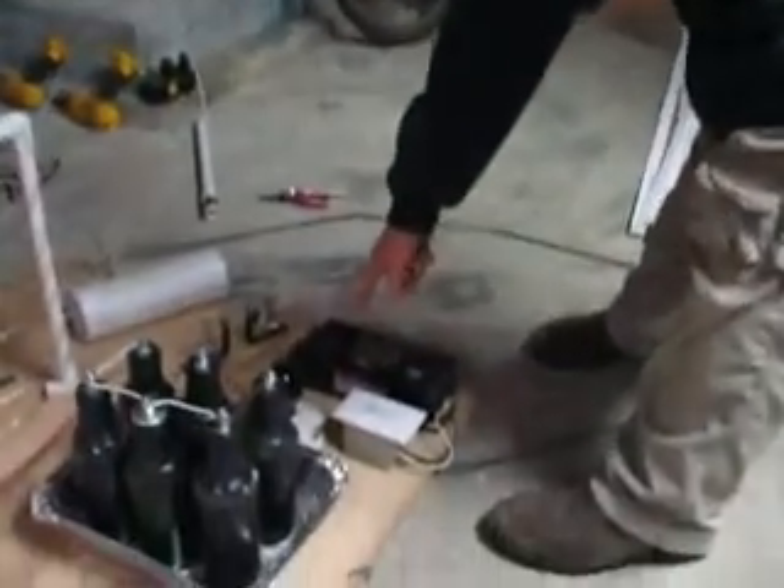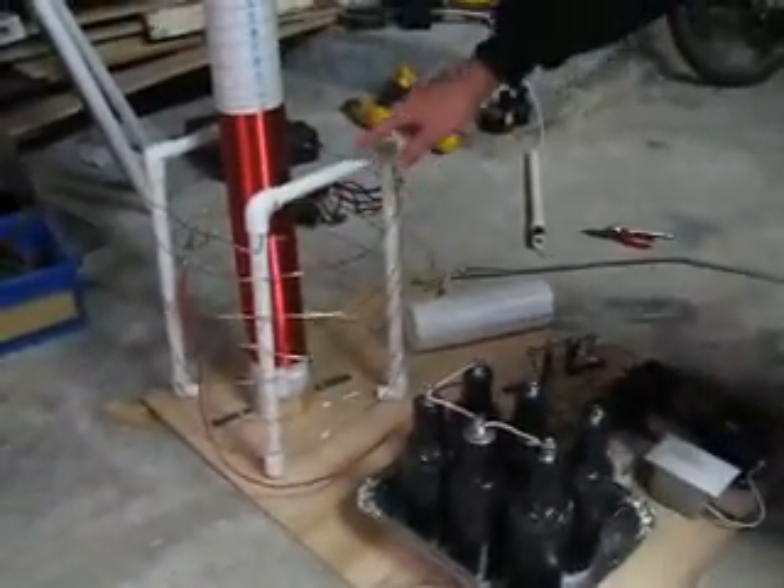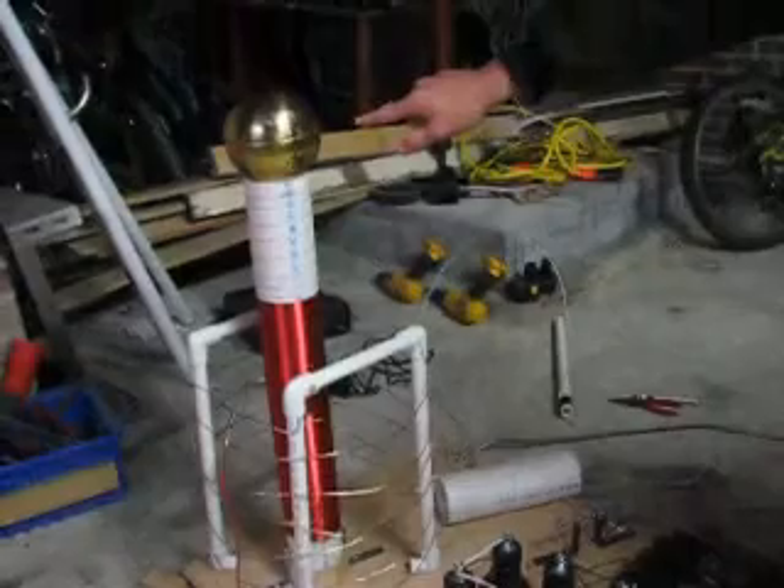Now let's go over our overall example of a diagram. There's the neon transformer, and then it goes over to the capacitor, which holds charge. And then it goes into the primary coil, which induces a stronger current in the secondary coil, and goes up to the sphere.